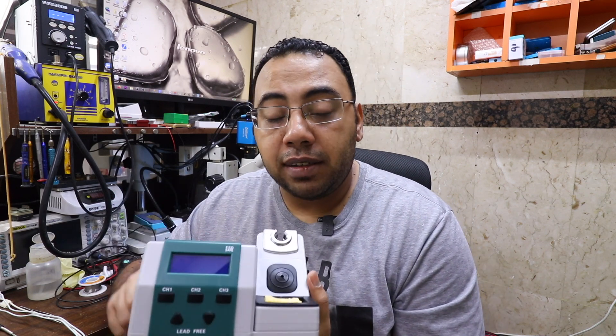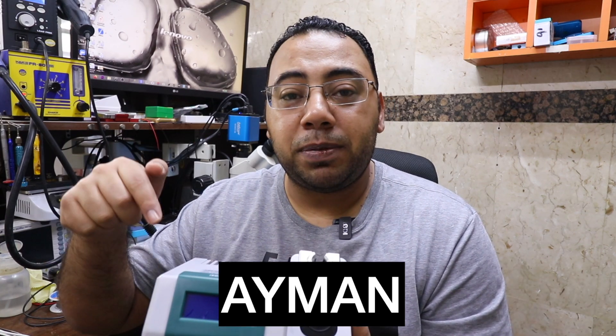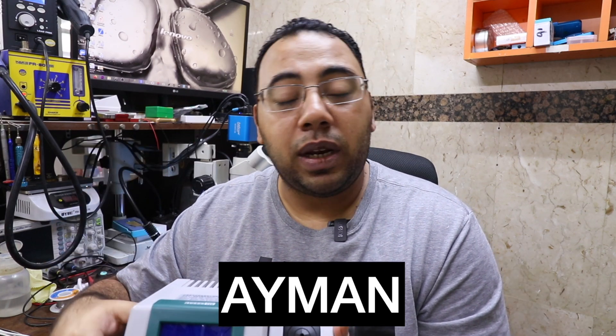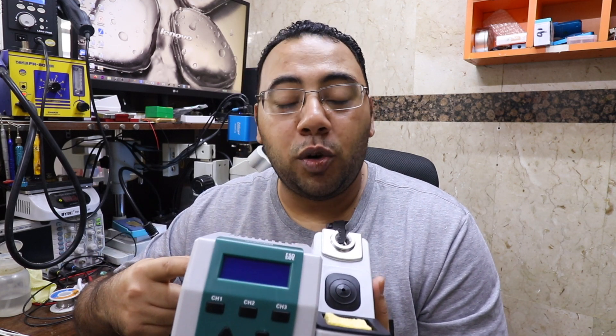And finally, the station itself. The station looks like the JBC but different in the interface. If you want to check the price of this machine, I will leave a link down below in the description box. And Fans Create was generous enough to give all people watching my channel a 10% discount on the price of this machine.